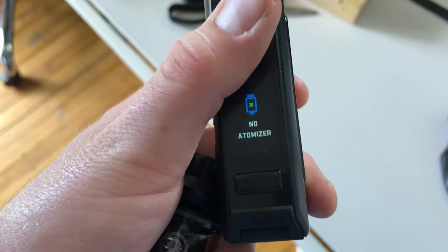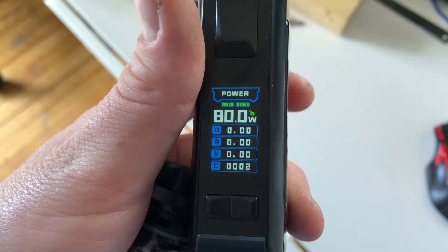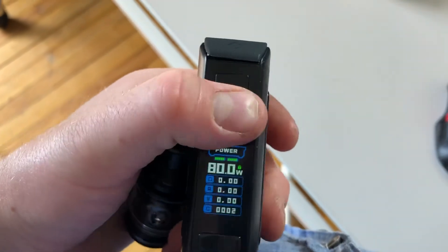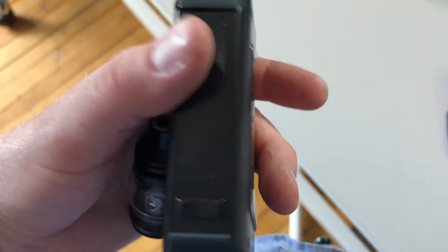That thing opens up. It's fine. I turned it on. It knows it's got no atomizer. And it's ready. By the way, the lock is here. It locks. Also the fire button. I just put it in sleep mode.